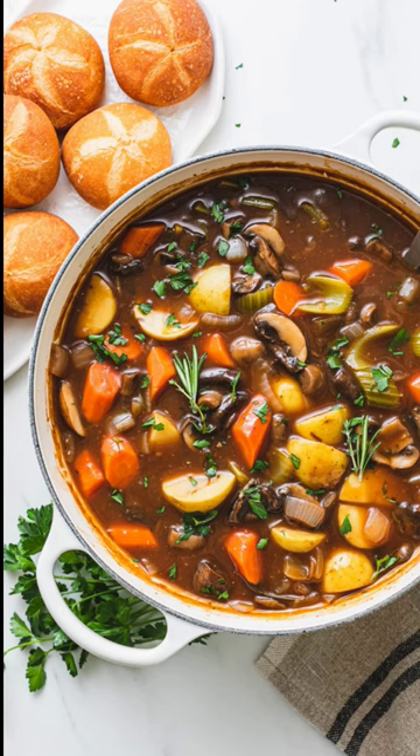And that's pretty much all there is to it. It's super simple and 100% delicious.